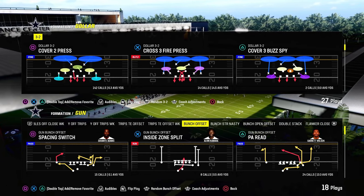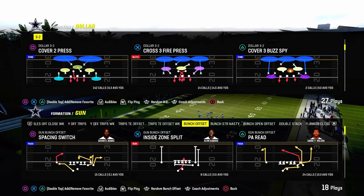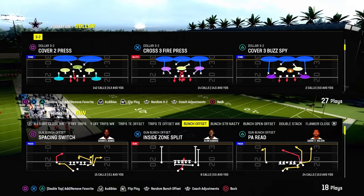One of the other reasons why we're utilizing Dollar is because we have the cover-two press of the multiple defensive playbook, which is the best blitz defense in the game. If you want to send four, I don't think there's any better four-man pressure this year than the cover-two press out of the Dollar-3-2.